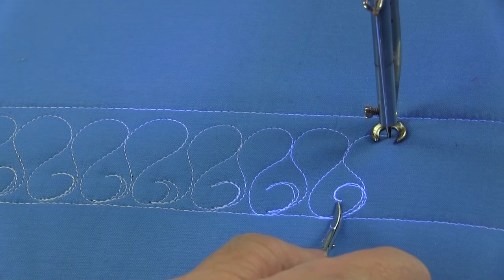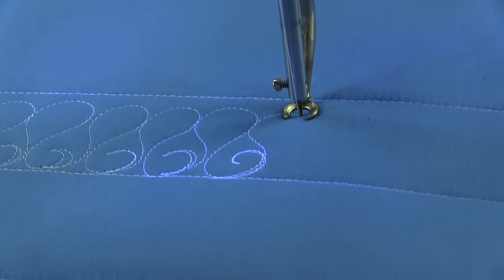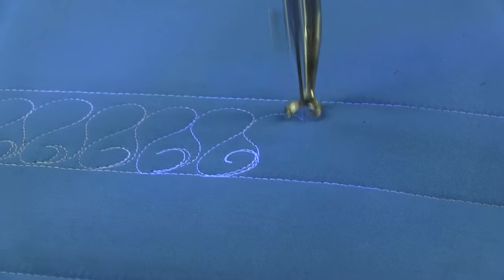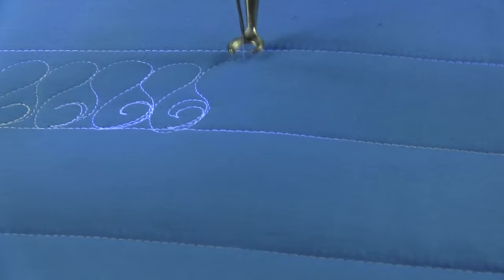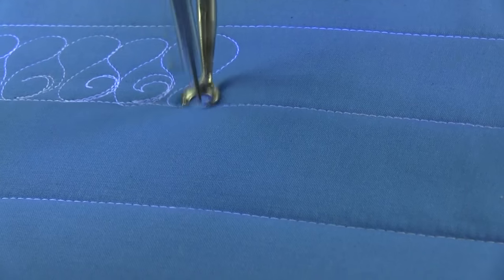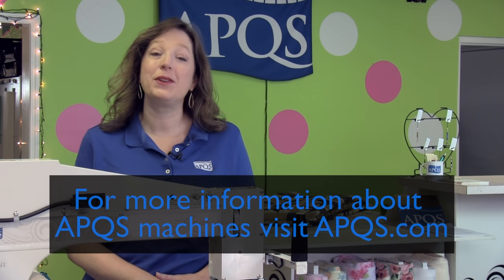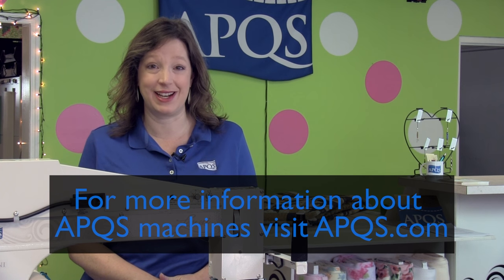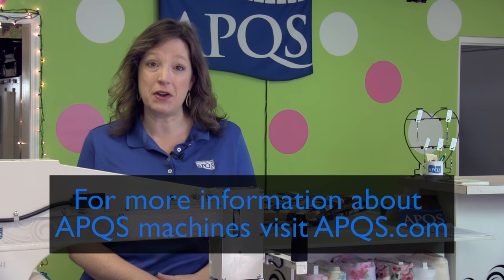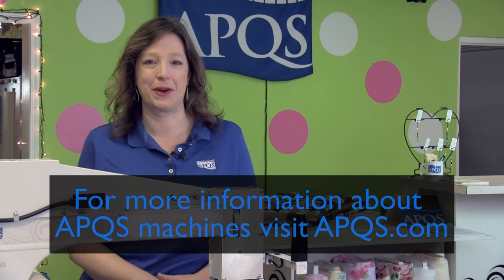To me, that's a prettier curl — it's not a hook, it's a curl. So let's just keep on going so you can see how the depth of that curl changes the look. We'd love to see what you're working on.